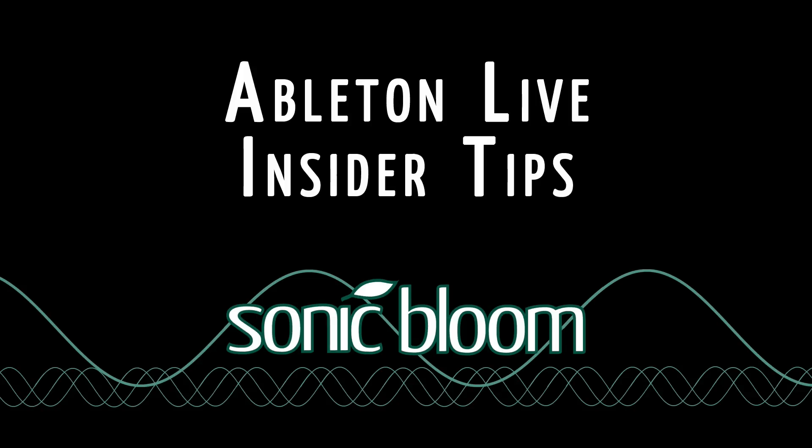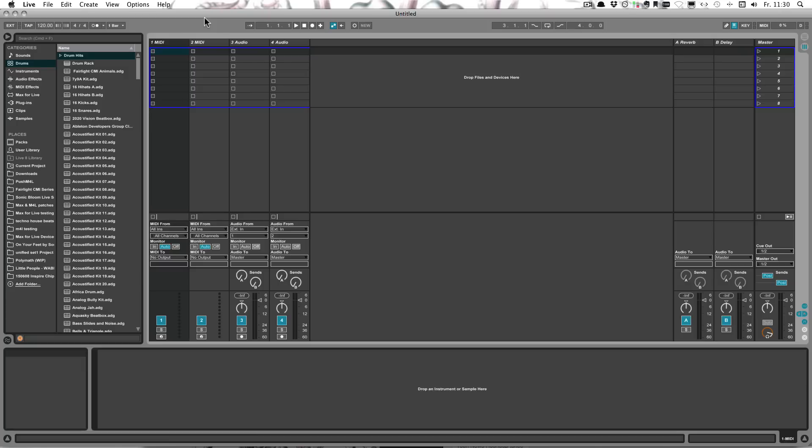Hello and welcome to another episode of the Ableton Life Insider Tips. This time I'm going to show you the fastest way to combine drum racks, because now that Live 9.2 is out, for everyone who's got Ableton and Push, we can all now use the 64-pad layout. But a lot of the drum kits in the Live library only have 16 pads filled with samples. And I already saw questions online where people are asking how we can quickly combine drum racks.